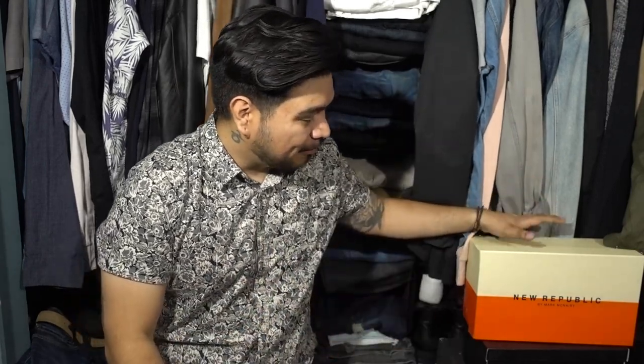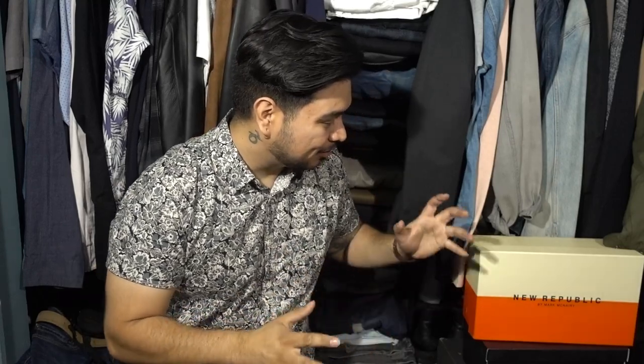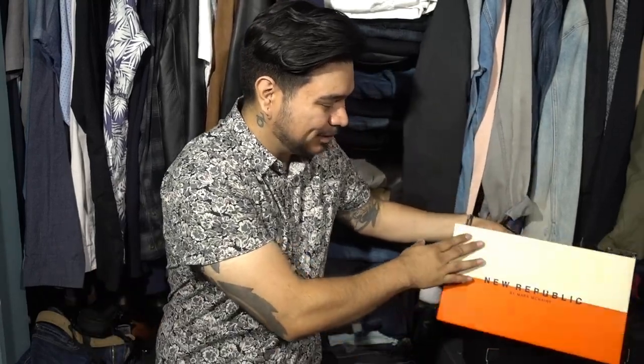Hey, what's up fellas? It's your boy Gavs, back again with another video. Today we're taking another look at New Republic shoes. This is the Cooper Double Monk Strap, and I'm excited to do this review because I don't own any double monk strap. This one is pretty unique because it has the crepe sole — all black, 100% crepe sole. So with that being said, let's get right into it.